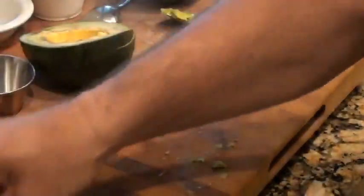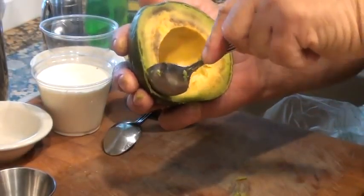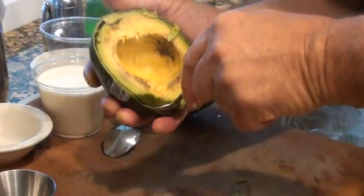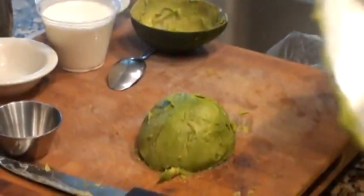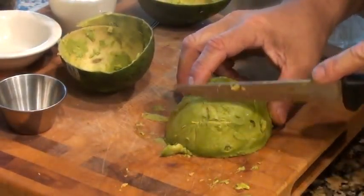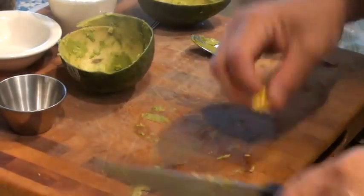I got them in a container here. Let me show you the other one. Again, we got this here, we're going to go in and around, going deeper and deeper. We're going to take out our avocado like so. Again, nice and clean, right? Then we're going to slice it, like so. And that's how I cut an avocado. Thank you.